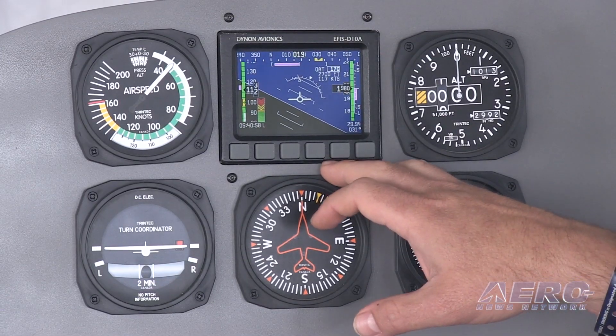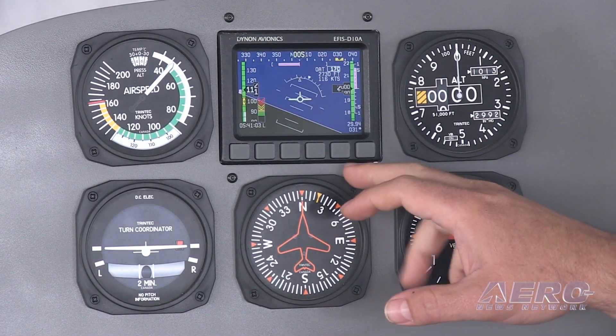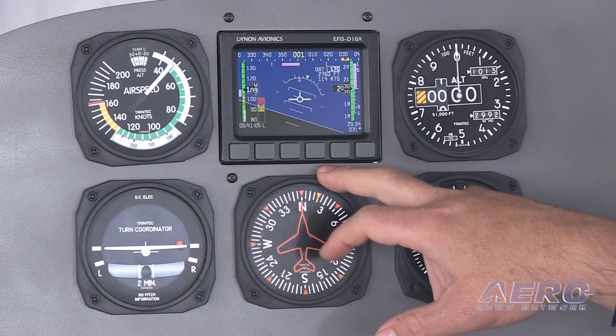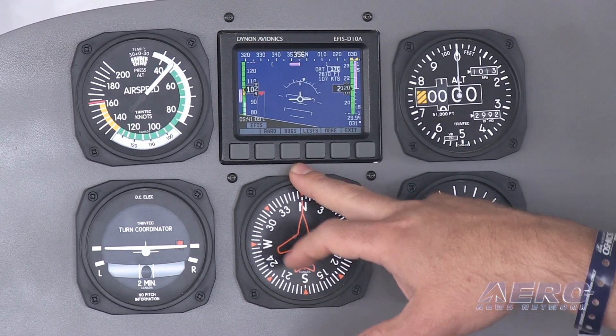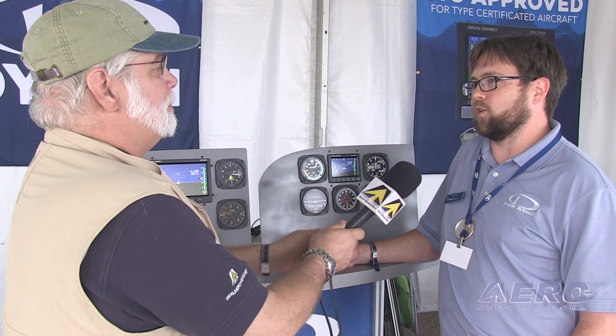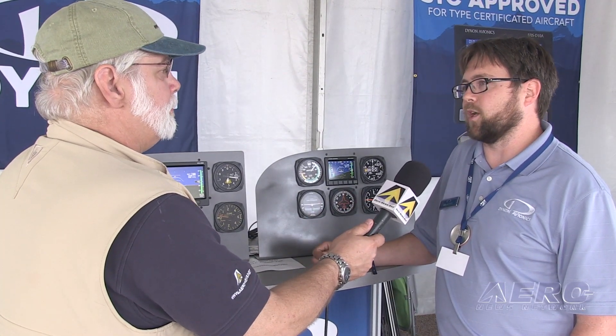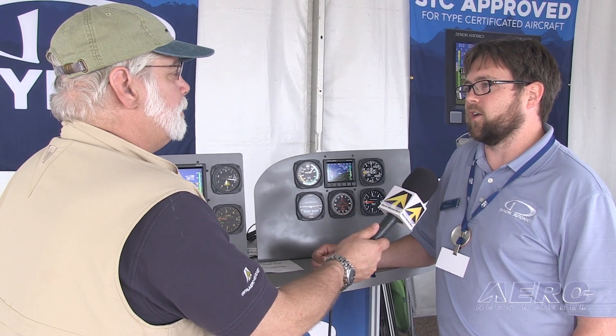Then you bring it to basically anybody that can legally work on the airplane — an A&P, an IA, or an avionics shop — and any of them can install it. It is an STC, so it has a 337 involved with it, so an IA does need to sign that but doesn't need to do the actual work. Because we're so used to dealing with homebuilders, we've already done a lot of work to make these easy to install. We have pre-made wiring harnesses that make it very quick and everything else is plug and play, so you're not paying to have somebody design a wiring harness for you.